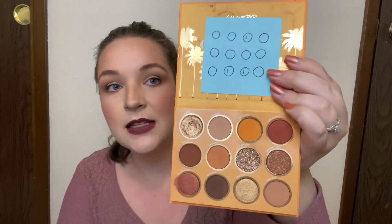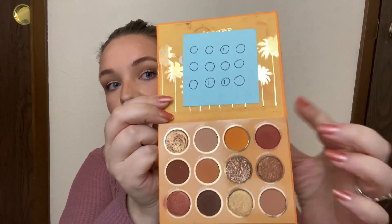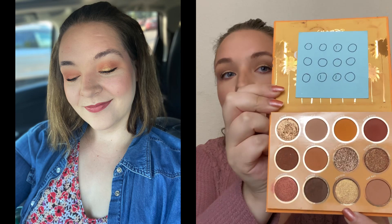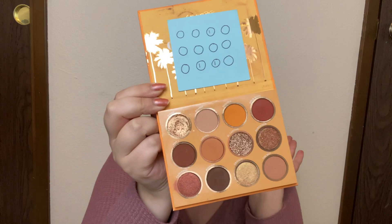The first palette I'm going to talk about is my ColourPop California Love Palette. I only created one look with this month and I used three shades, so I'm definitely keeping this one in. You can see my tally marks in the shades that I used. I had this in my crease and all over my lid, and I topped it with this beautiful yellow gold color and just deepened it with this dark brown. It was a really fun look, very warm-toned. I have eight shadows left to use in this so I will just continue to wear it.